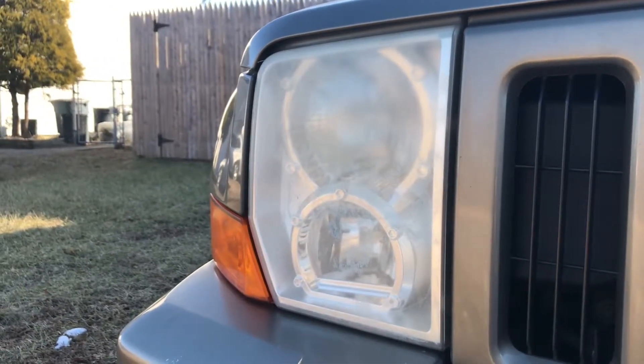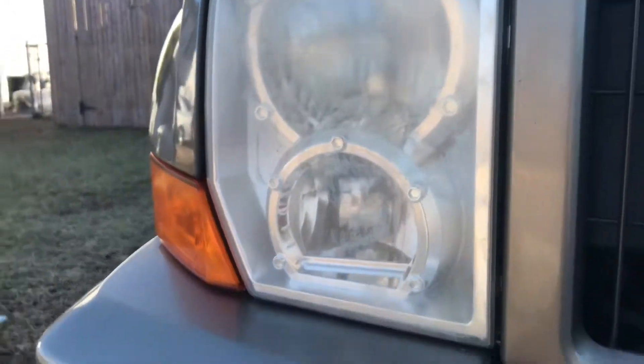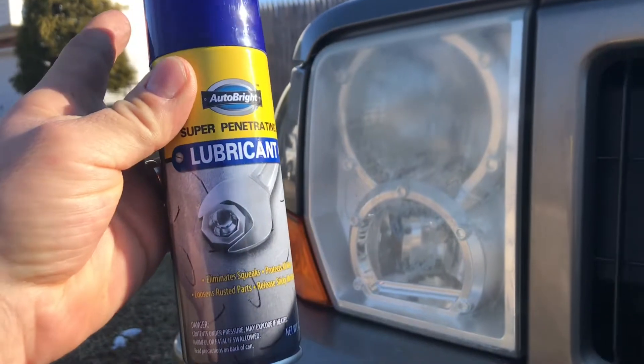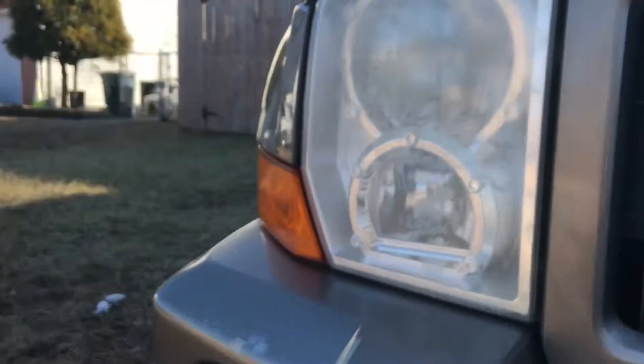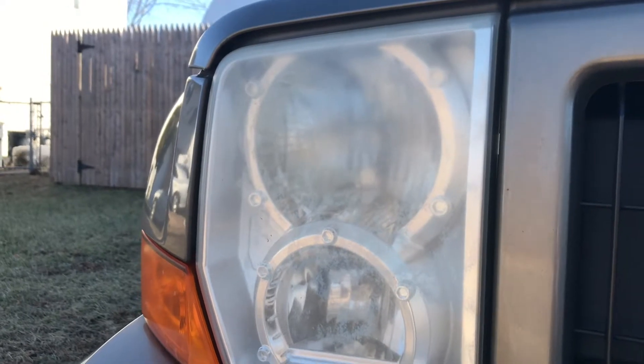Will dollar store lubricant similar to WD-40 fix fogged out headlights? It's only a dollar at the dollar store — Auto Bright. Let's see if this will work on my wife's 2006 Jeep Commander.